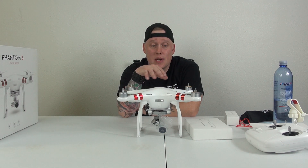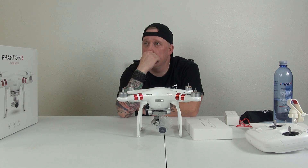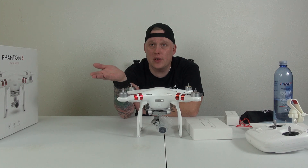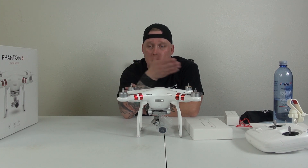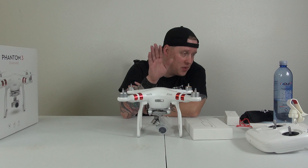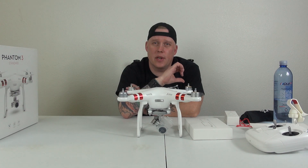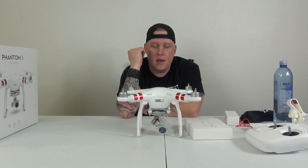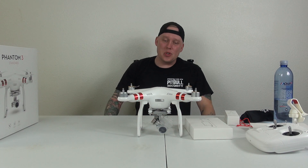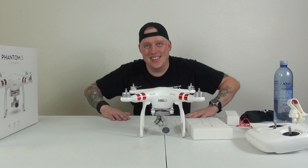I'm hoping there are no flyaways with this thing. I was talking to a friend — they had a flyaway, and they actually trusted this more to not have a flyaway than the DJI Inspire. I don't know if that's true — that's just something that was told to me and I could be totally wrong. So with that said, I think I am done with this video. Like, share, subscribe, thumbs up, thumbs down — either way, as long as you watched the video and got some entertainment out of it, that's fine. We'll see you on the next one — take it easy and fly safely. Later guys, out.